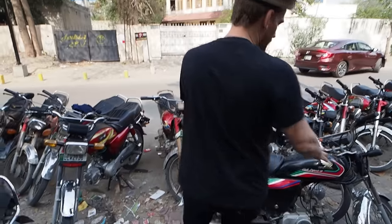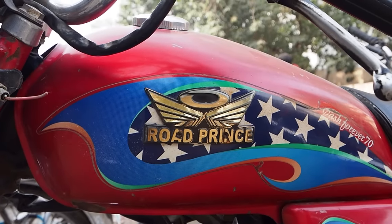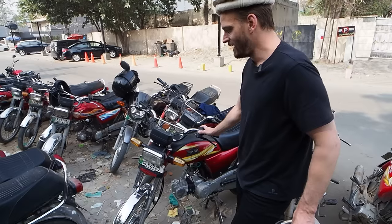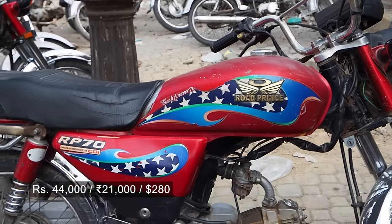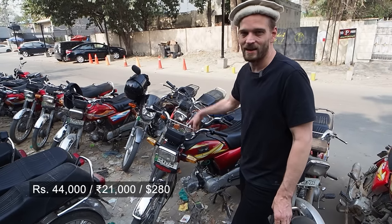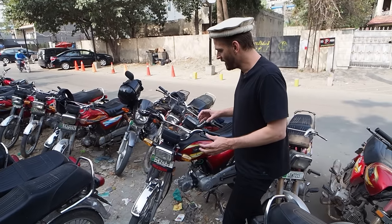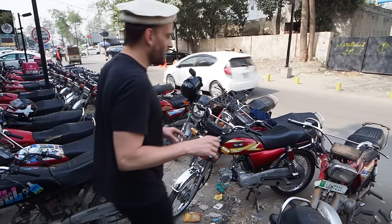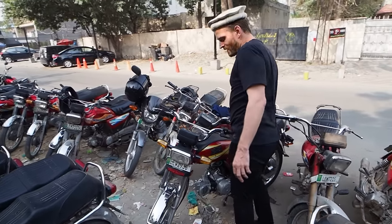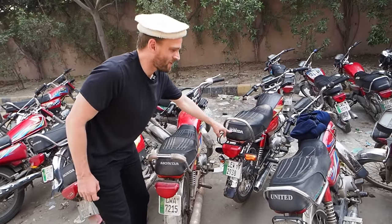Let's go around to a couple of the counterfeit bikes. Here we have the Road Prince, and their tagline is 'Cash Forever 70.' These knockoff bikes from China cost like 40,000 rupees, while the original Honda costs 80,000 rupees — basically half the price for a Chinese clone. And it is exactly the same; it's so impossible to tell them apart on the road. They'll even sometimes put the Honda logo at the back. This one isn't a Honda, it's Road Prince, but it even says Honda at the back.